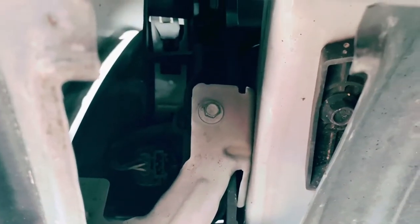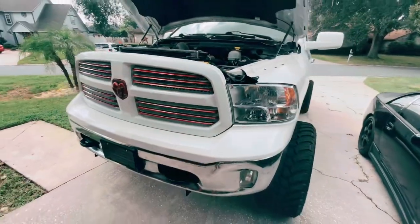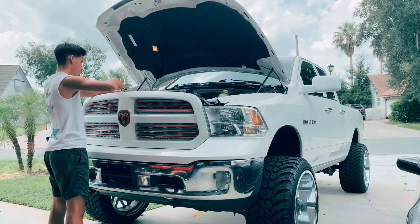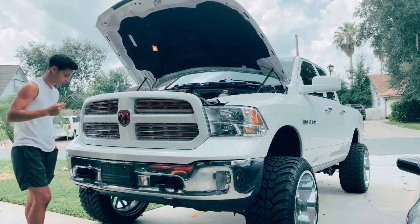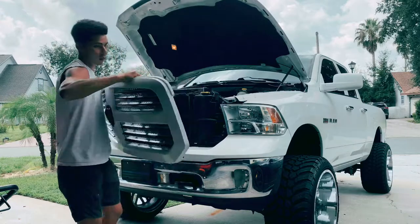There's a little bolt right in there. In order to get to the headlight, you've got to take off the grill again, which is not hard — you just need a 10 millimeter and it'll come right out. Pull it off, the grill's off, and there she is.